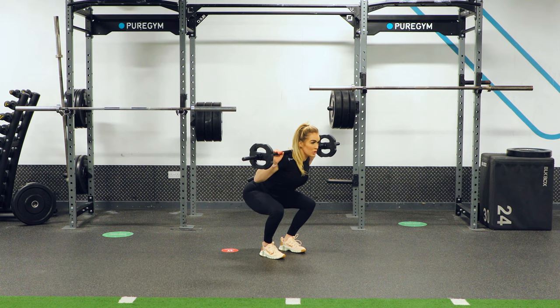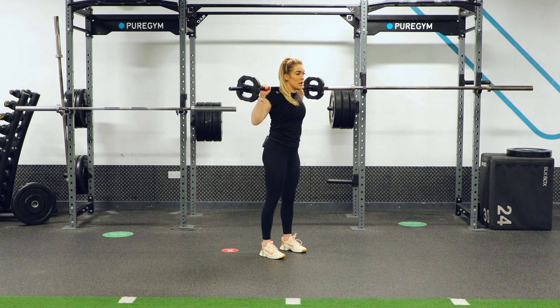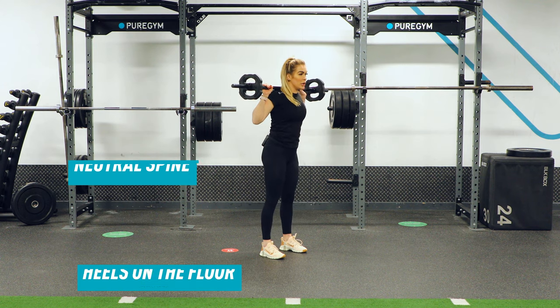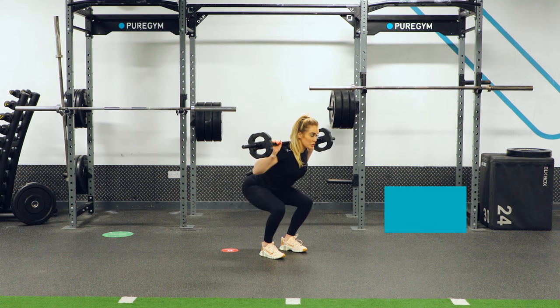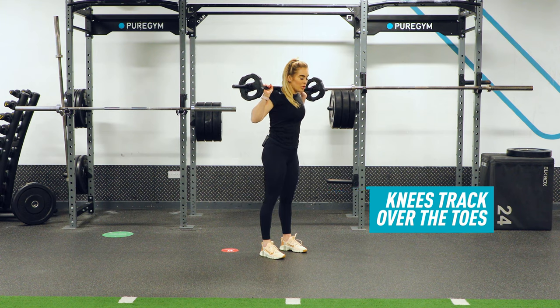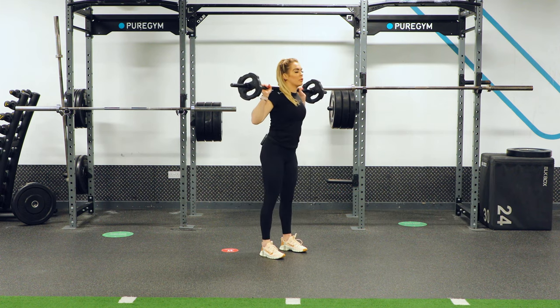From there, keep the brace position and descend back up to the top of the squat. Find that position, brace, and rise right back up, avoiding driving the knees too far out — knees need to track over the toes. Use that breathing to drive back up. Sit into it and then right back up to standing.